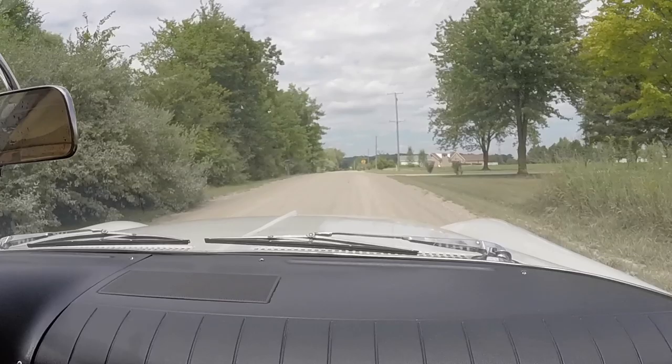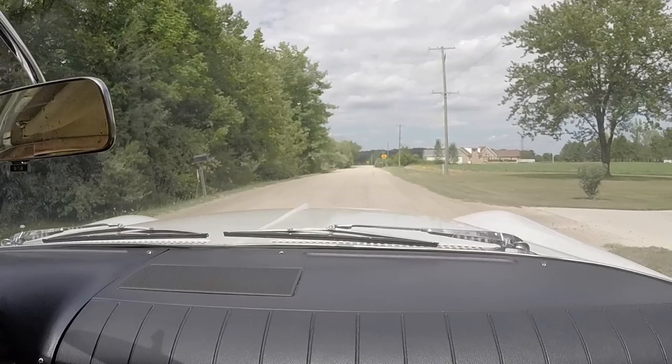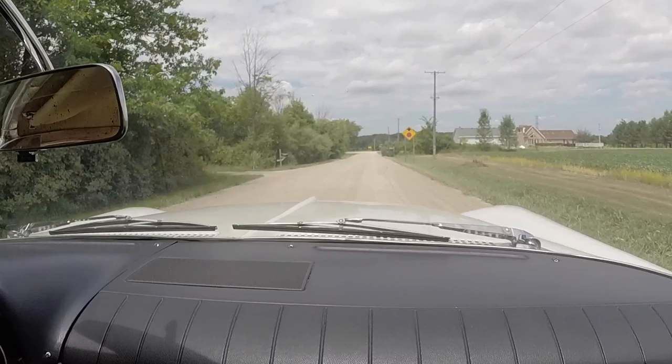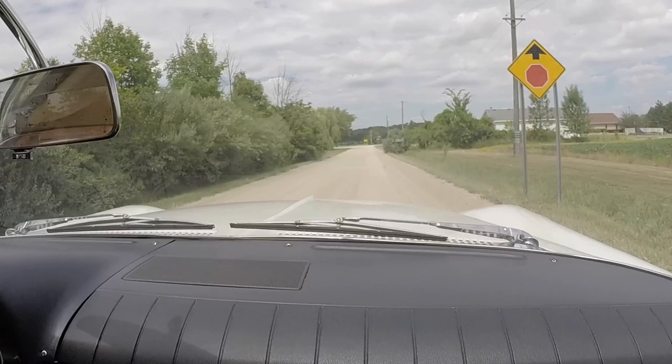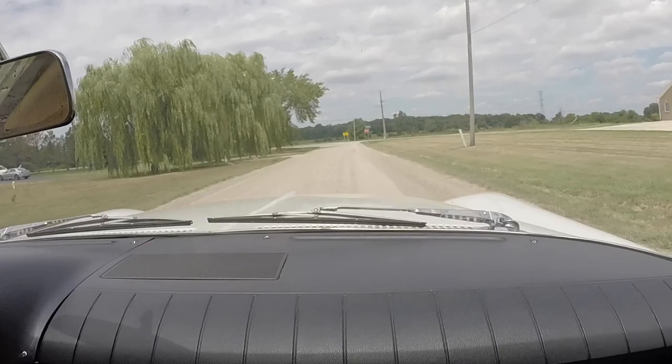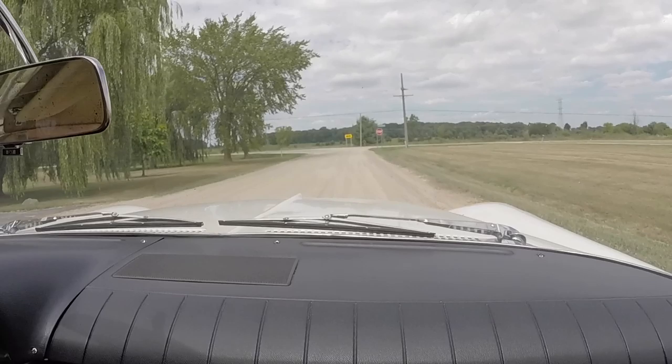Good old dirt roads. Your road's pretty good. Yeah, they put some new material on here about last year, and they've got a good crown on it so when it rains it drains pretty quick. You're only about a quarter mile to pavement. I got the clock working in my 59 Chevy — took it apart, cleaned the contacts and grounds, and it's been keeping perfect time since.